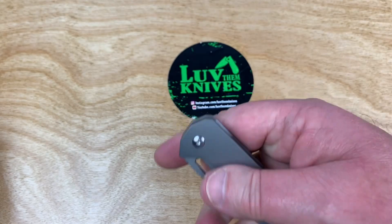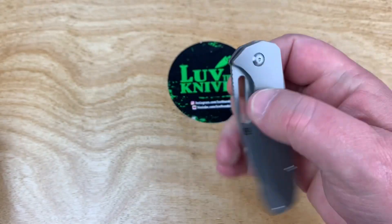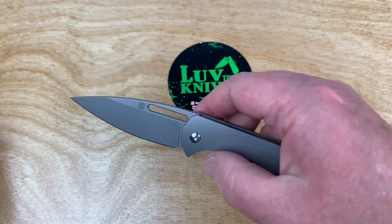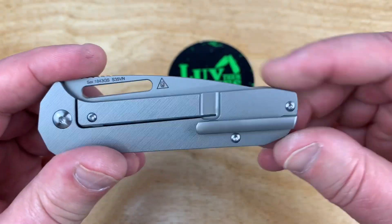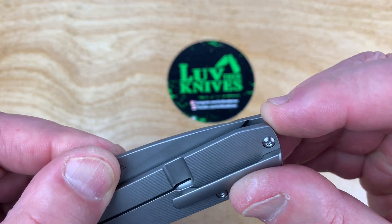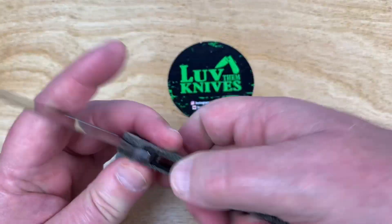Get over the detent ball — nice drop, kind of a surprising drop. Where's that flipper tab? It's a nice break because not everything needs to be a flipper. Design flow is great, right into the bolster here. Blade to handle length — maybe you could have stuffed a little tiny bit more in there.